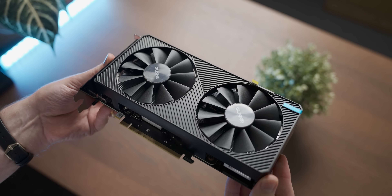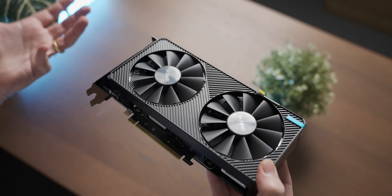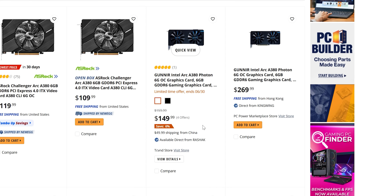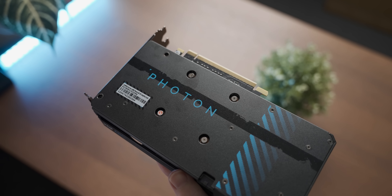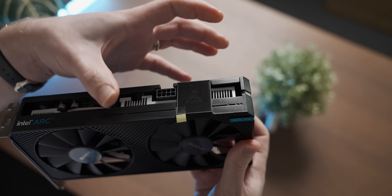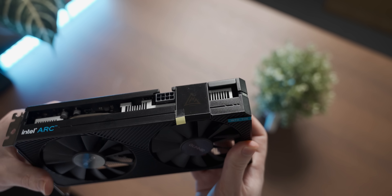Today we're looking at the Gunner Photon A380, which is like an upmarket version of the very not upmarket graphics card. You can get one of these for $150 US dollars, but you can get lamer versions of the A380 for $120, which makes a lot more sense price-wise to me. Although for the additional outlay you do get a metal back plate, very nice, and there's a lighting thing that changes color based on stuff.